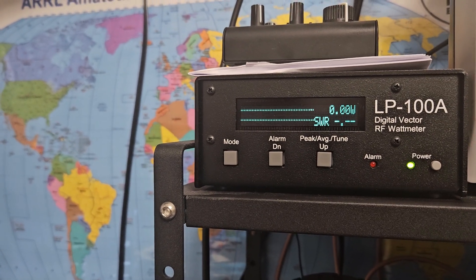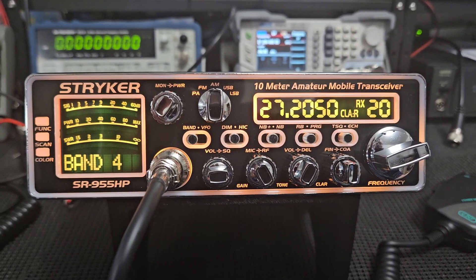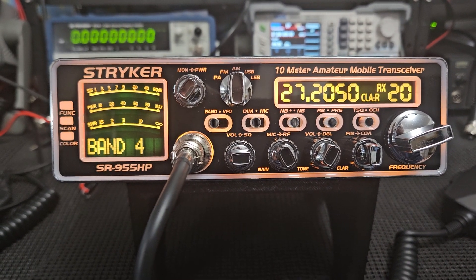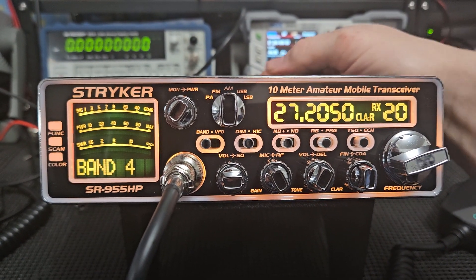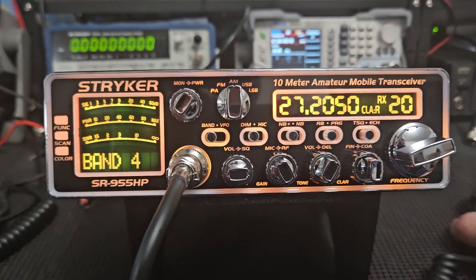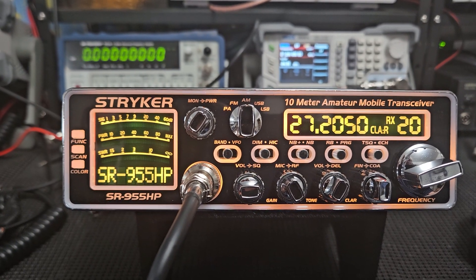We're seeing realistic numbers out of this radio — it was designed to do what the radio is showing, so we don't have to worry about it ever being too much and causing problems. It's going to remain within its warranty because I haven't altered anything inside. When you spend a lot of money on a radio like this, you want to go with the original components because then you retain the Stryker warranty. I've never found a reason to change one part on any of these radios — I think they work outstanding just the way they are.